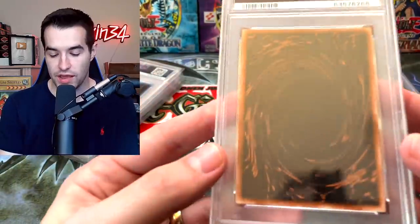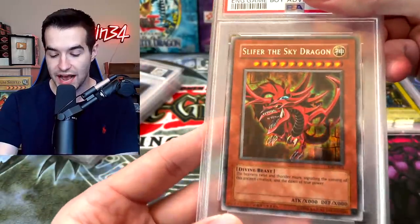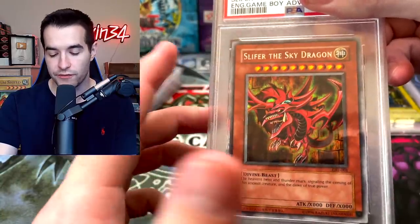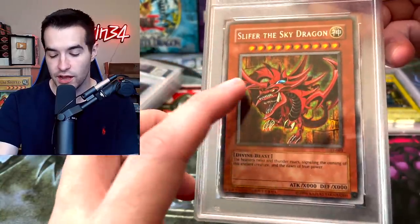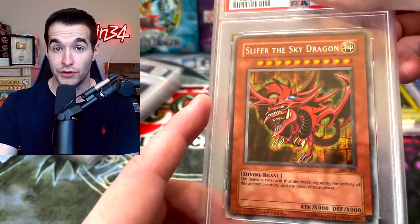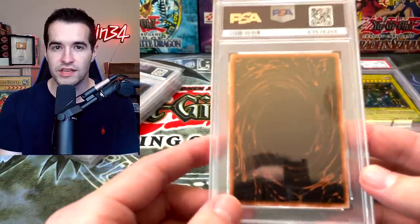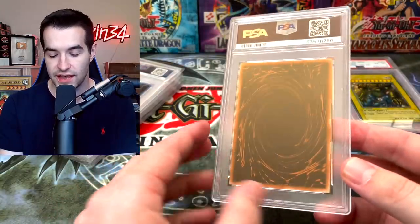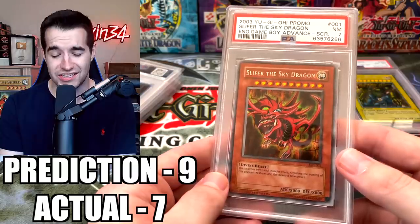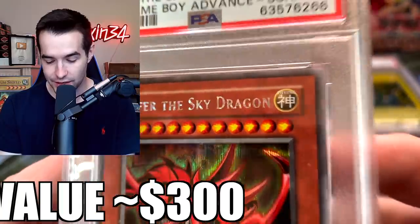Now we have what seems to be Slifer based on the back — Slifer the Sky Dragon from GBI, the Game Boy Advance promo. There are ultra rare and secret rare versions; you can tell because the names are a different color — the silver version is the secret rare, which also has secret rare foiling in the background. I can't remember exactly what I predicted for this, so let's just see what it got.